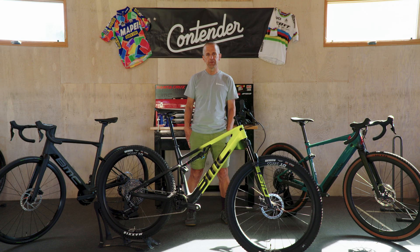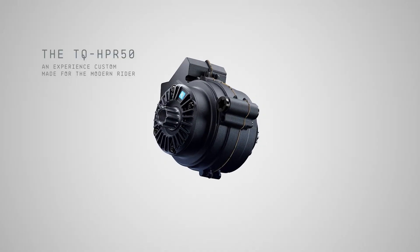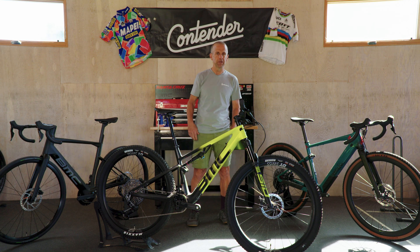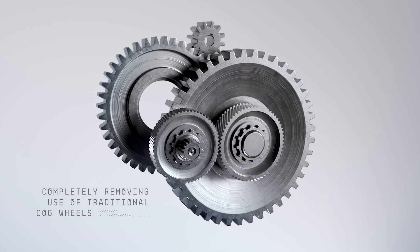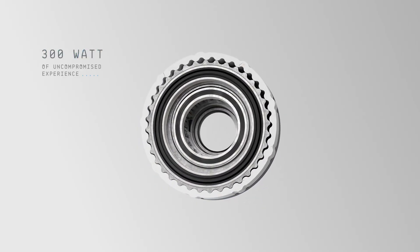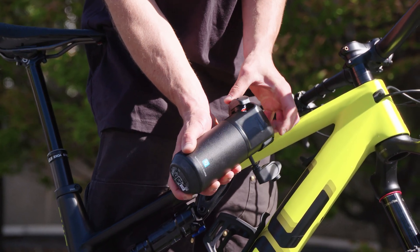The motors that have been out there so far include the 50 — that's a 50 Newton meter motor — which I've ridden a bunch on the road and on mountain bikes. Now they've added a lighter weight 40 Newton meter motor and a 60 Newton meter motor with different battery options. Since most of the bikes in stores now are the HPR 50, we're gonna focus on that motor today. The HPR 50 is 50 Newton meters of torque and has 300 watts of output.